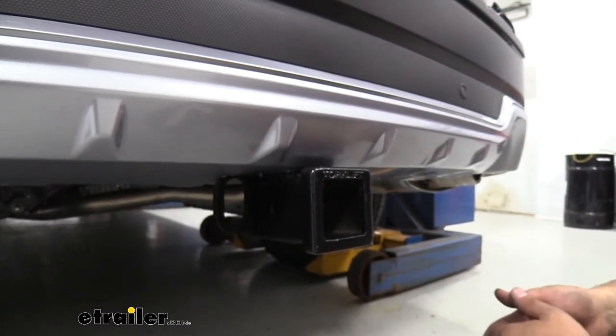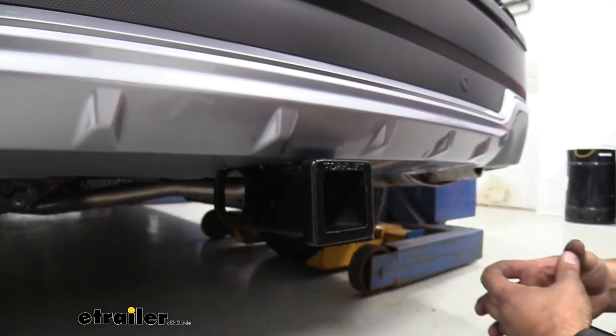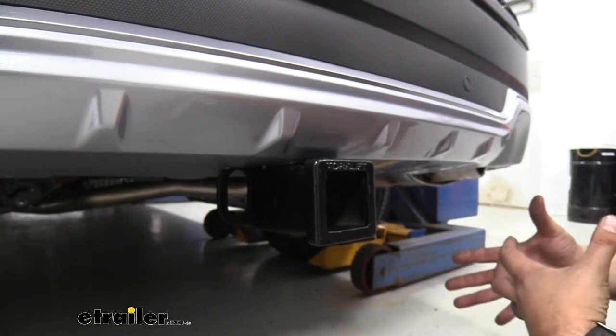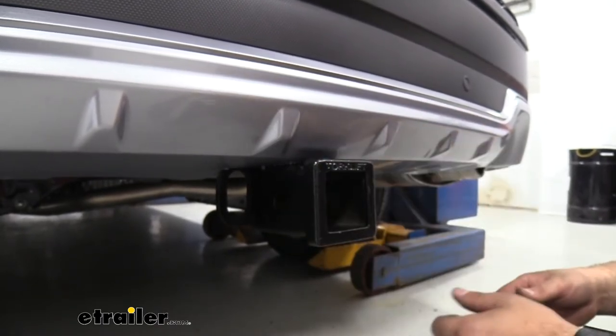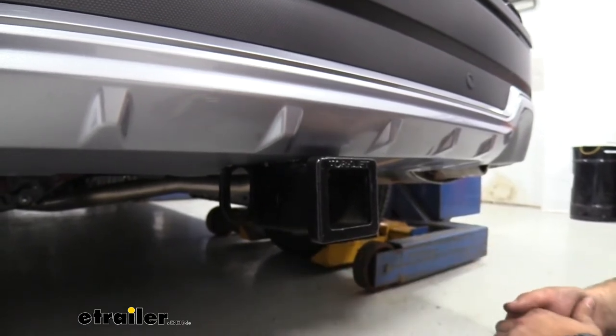This cannot be used with weight distribution, so you're limited to those numbers. I do recommend checking your vehicle's owner's manual to see what the vehicle is capable of towing before hooking up. You're going to want to compare that with the numbers of the hitch and take the lower of the two just to stay safe.